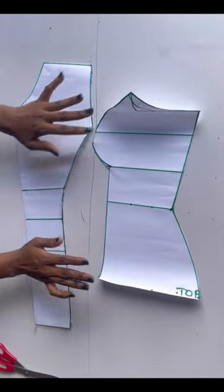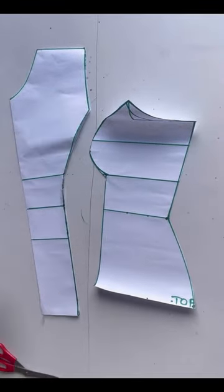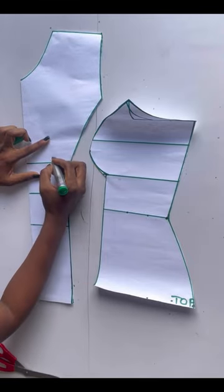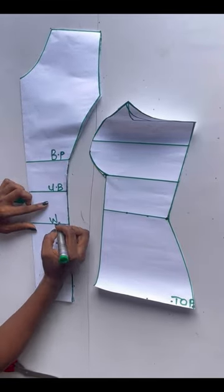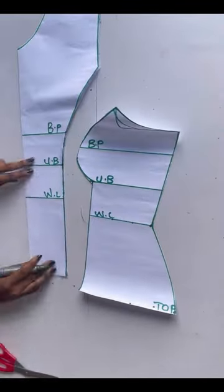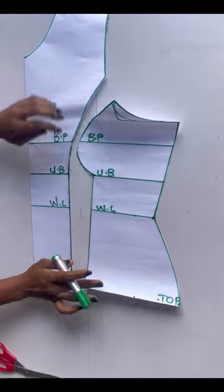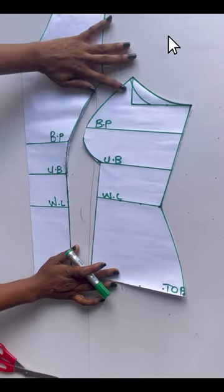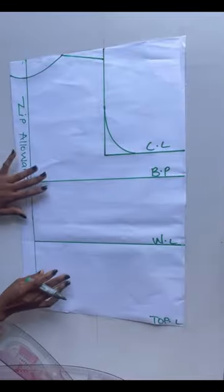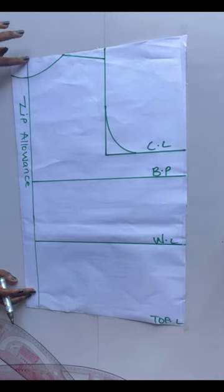Guys, as you can see this is what I have for the front part of my blouse. I'll indicate this line so you guys can see. Now we are done with the front pattern — this is what it looks like. I'll go ahead now to cut out my back pattern.